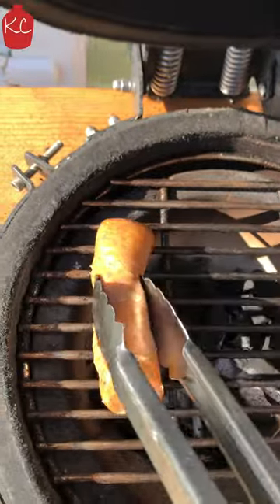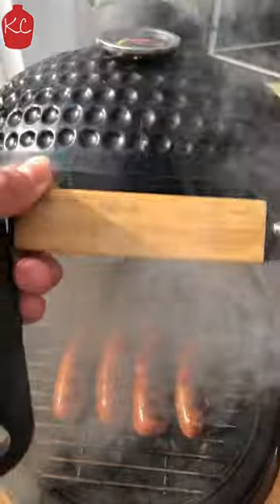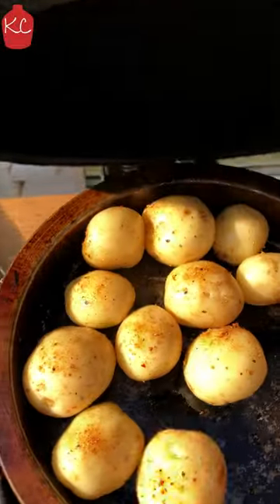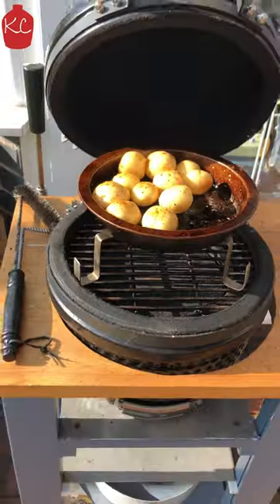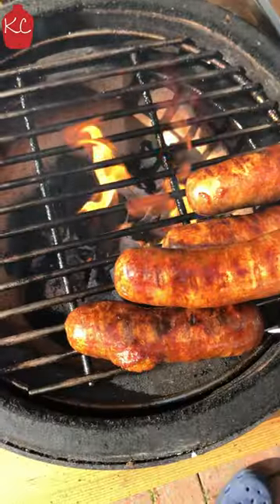Ready to cook delicious wild boar and chorizo sausages. Add the deflector and riser, cook potatoes for an hour, then add the corn on the cob — so tasty.